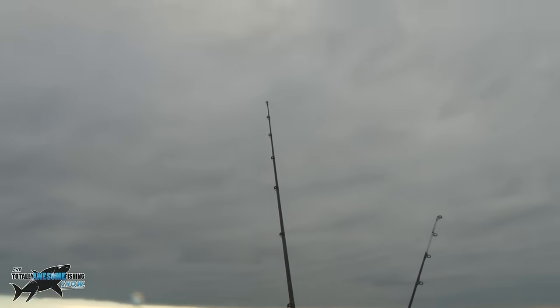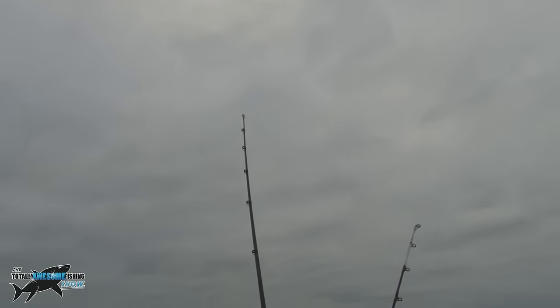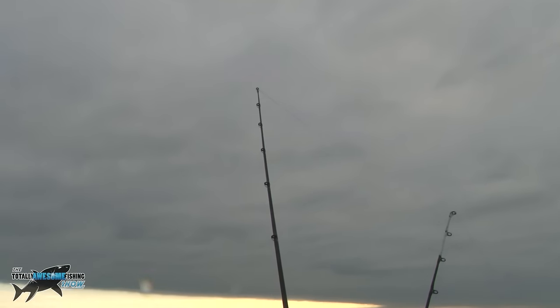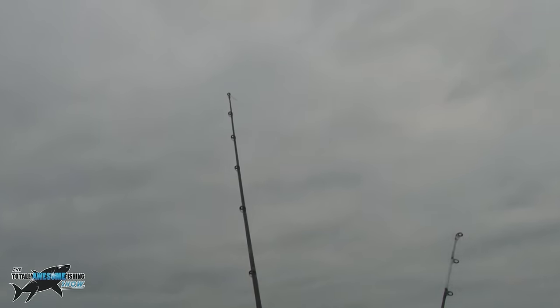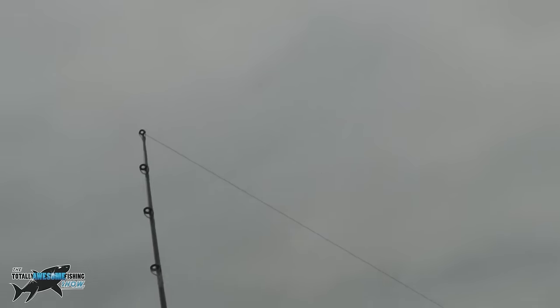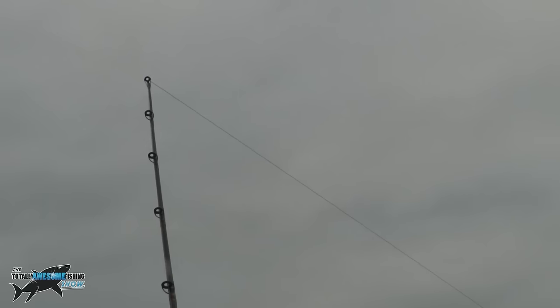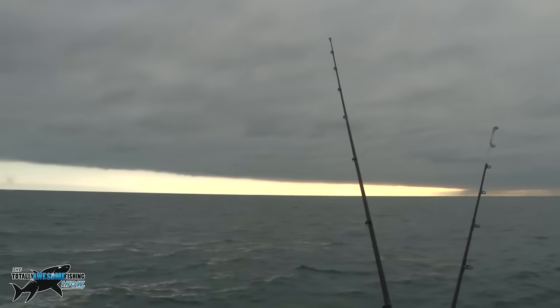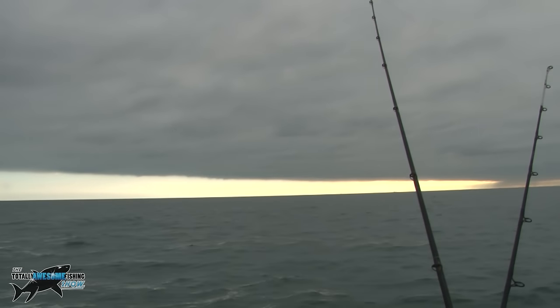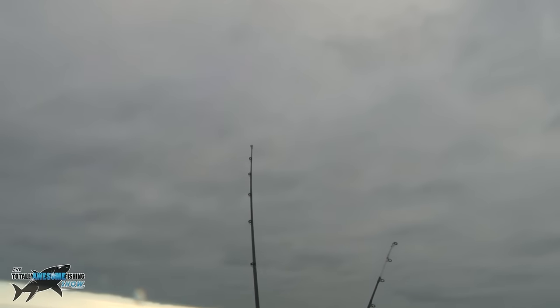Up on the other rod, I'm getting bites on the other long-tider way down the back — that's definitely another dogfish on there. There's the bite, tugging away — typical of a dogfish. And there's rather an ominous-looking cloud. Given how today's been going, all we need now is a water spout. He's definitely hooked.